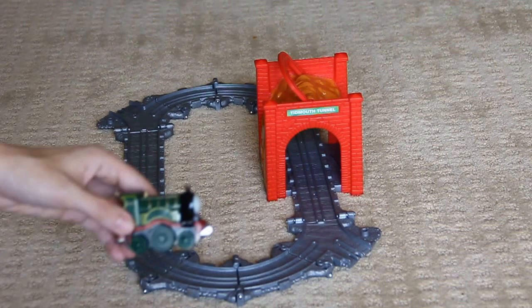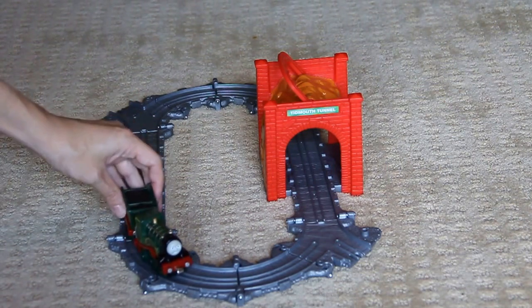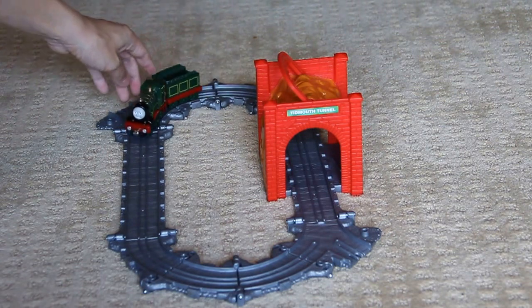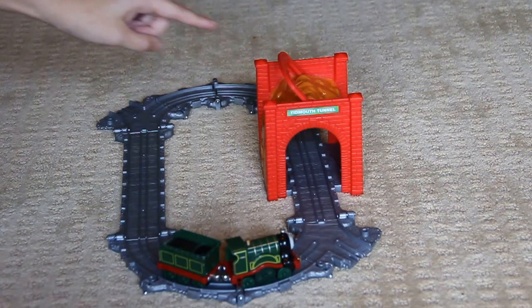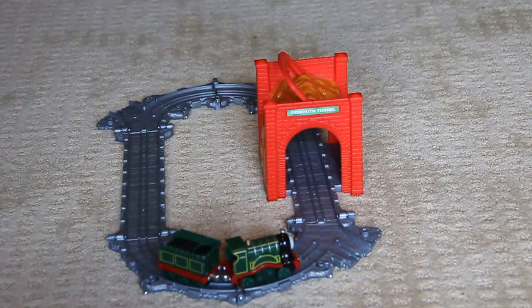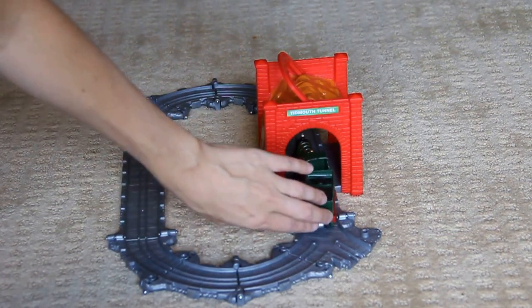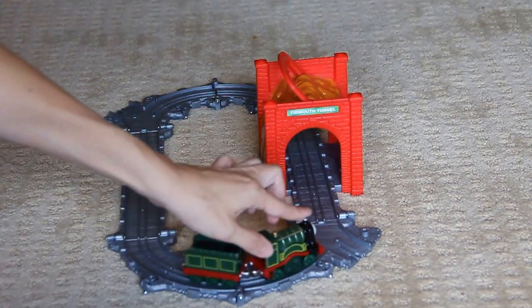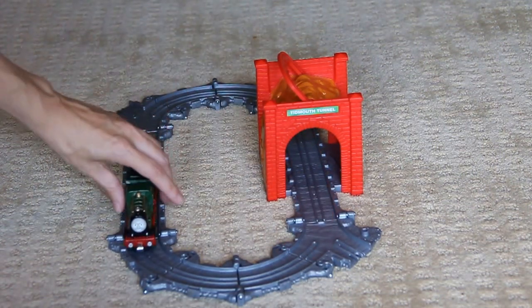Next is Emily. Hi Emily! Here's her firebox. If you'll notice, there's a place here and here where you can attach another Take and Play train track, but it's not necessary — this is a complete oval, so it's super fun. But that is a nice feature. Thanks Emily.